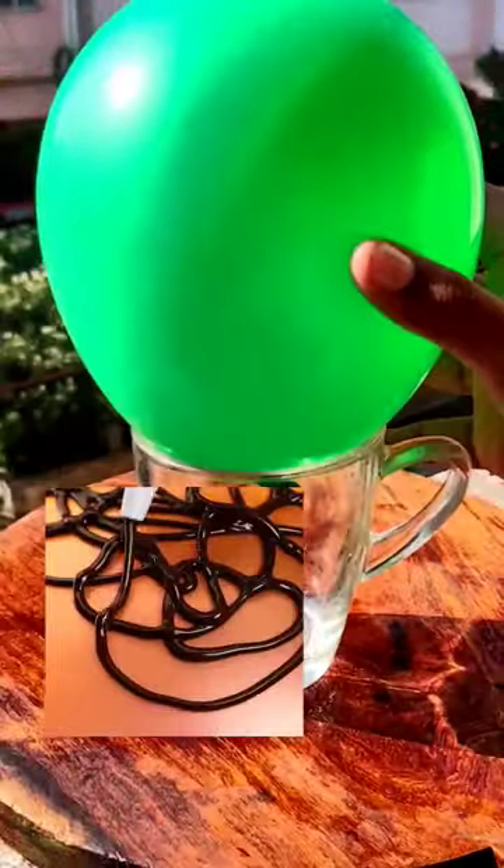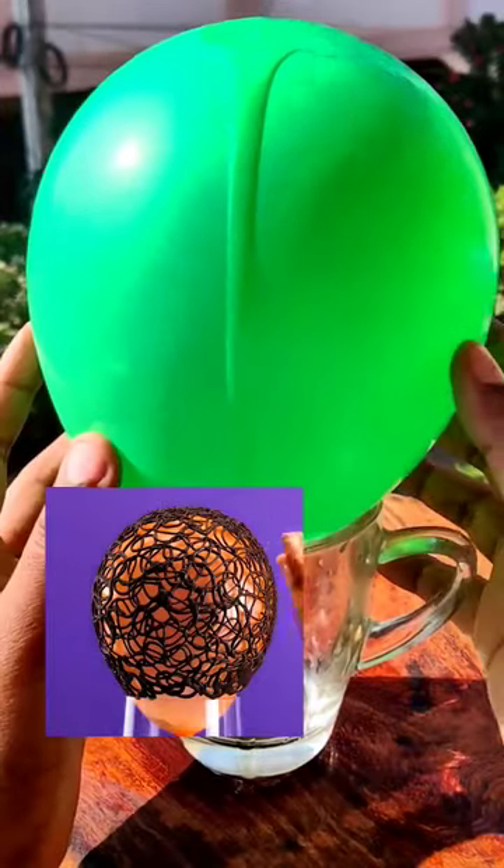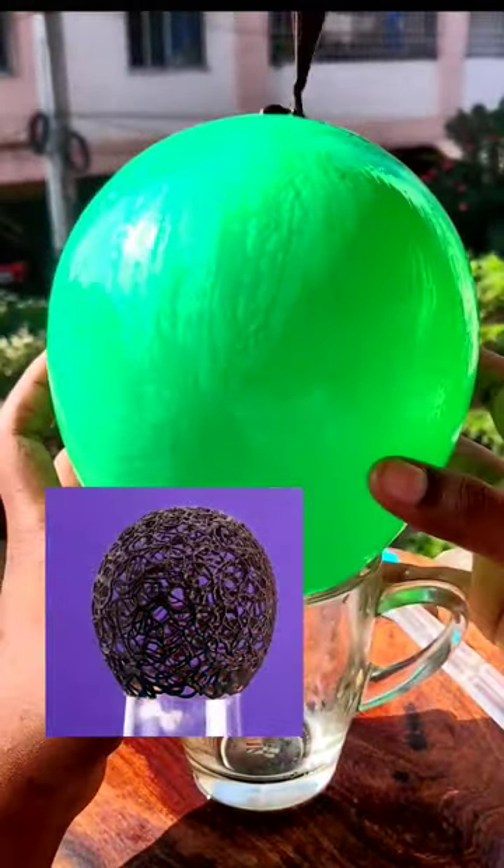Today we are going to try this 5-minute crafts chocolate bowl hack. Last time I told you in the video that chocolate is like that, but my balloon didn't get out of it.